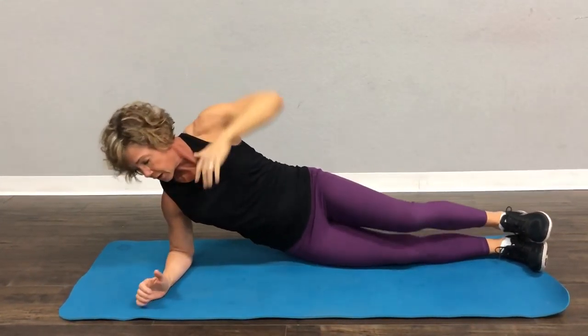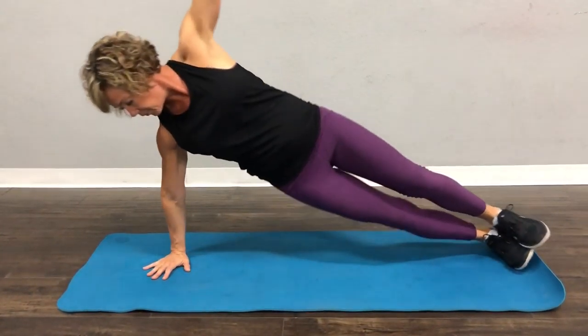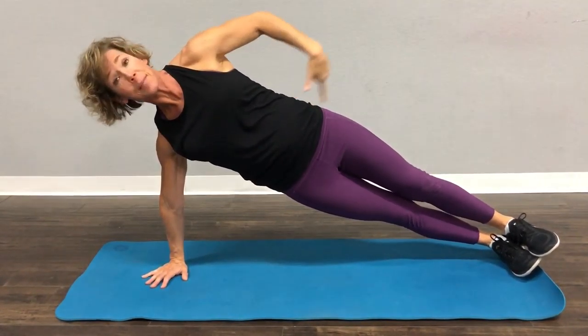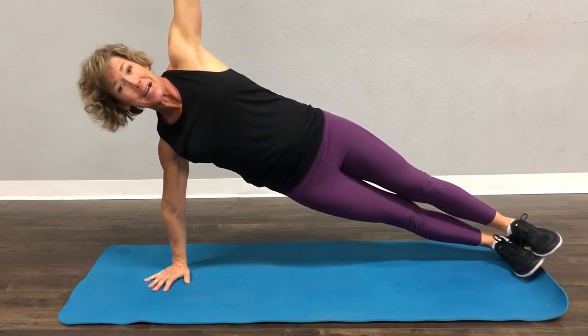Now, if you do not have any problems with your wrists, same thing. Your wrist is right under your shoulder. Your shoulder, hip, and ankles are in a nice straight line. And that is a side plank.